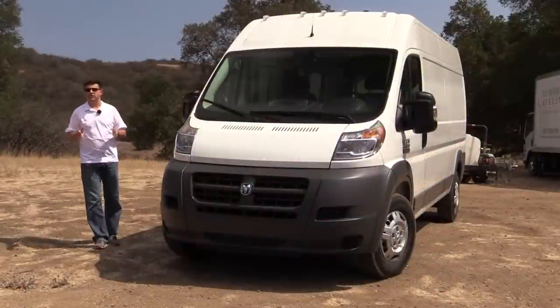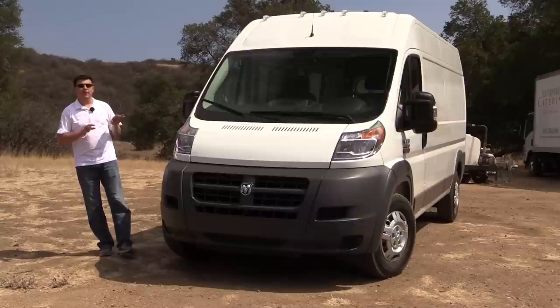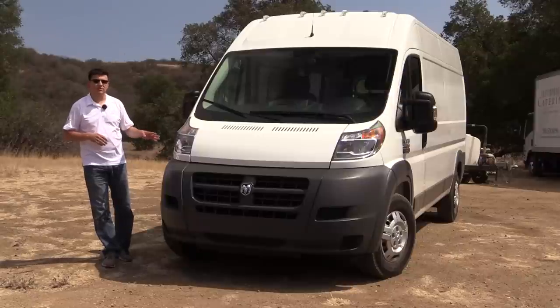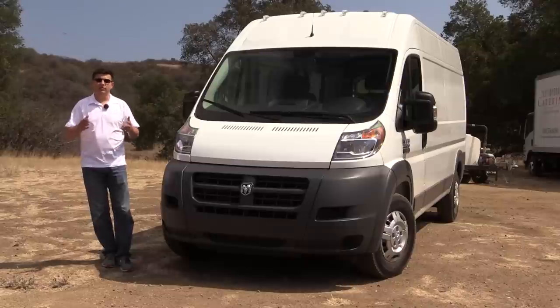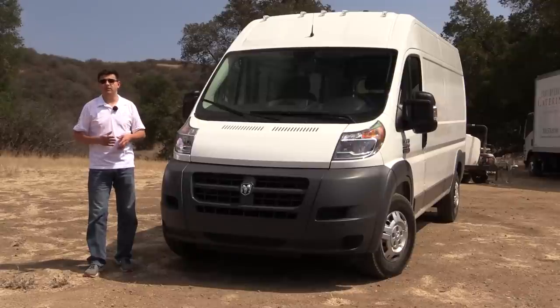Pricing for the ProMaster starts just over $26,000, and the diesel engine will cost you an extra $4,000 MSRP. Keep in mind those are MSRP numbers — commercial buyers will get additional discounts, especially if they purchase in volume. Be sure to check with Chrysler or your dealer before comparing pricing directly to what you're getting from General Motors or Ford, as there are still volume discounts from Chrysler, though we don't have exact numbers on those yet.